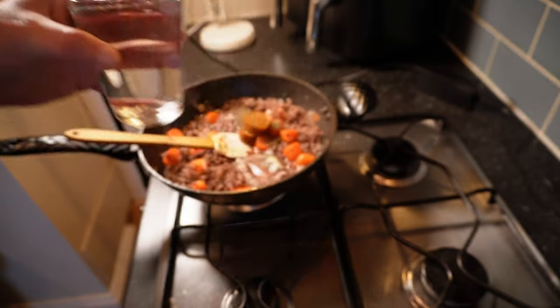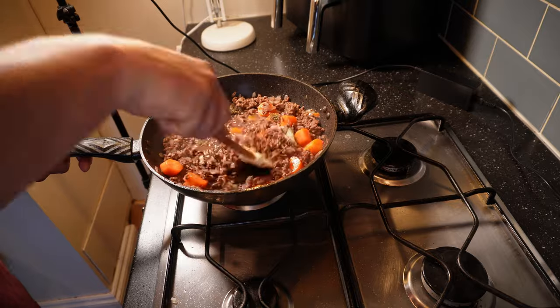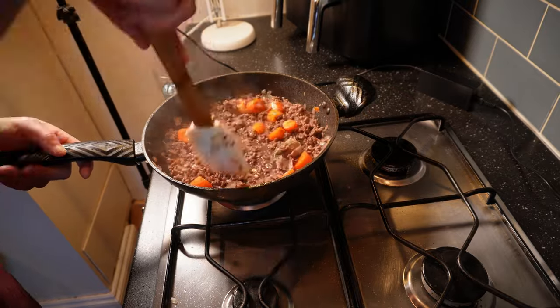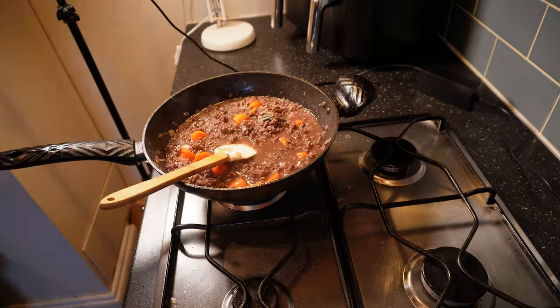Finally a glass of water — maybe 200 to 250 ml — and then I'll bring this to a spirited simmer before turning the heat back down and leaving it to simmer uncovered until it's well reduced and the carrots are tender but still with some bite. That's 30 to 45 minutes.